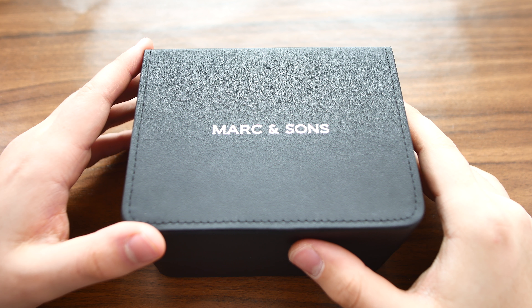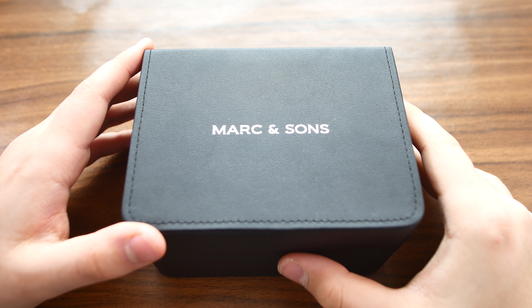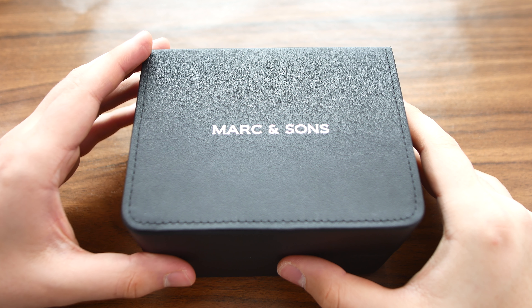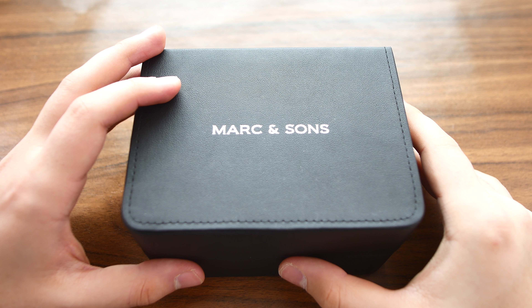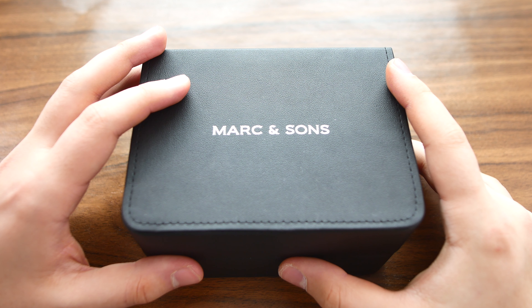Welcome back to another Wound Up review. In this one we're taking a look at a pretty tough diving watch by the German company Marc & Sons. It's called the Diver Sport 2, and the specific reference we have here today is called the MSD-046-15.